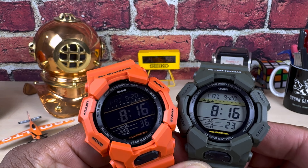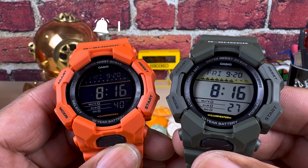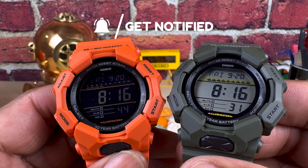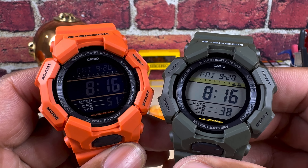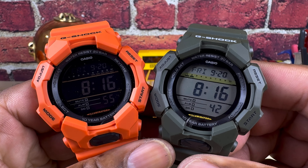Welcome to another episode of Watch Once Over. Today we're going to be looking at two new G-Shocks in the High Brightness collection. These only go for 99 bucks — they're entry-level G-Shocks that include carbon core guard structures, and they're available right now at arizonafinetime.com.